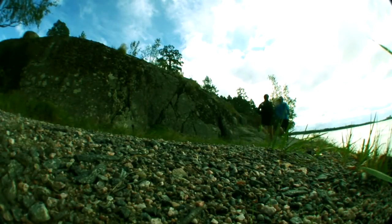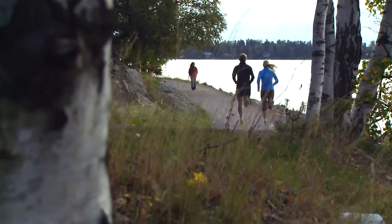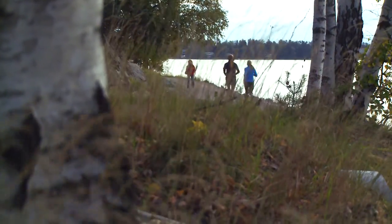Running is most dynamic and fluid when you engage the muscles in the legs. The glutes and the hamstrings work together. Let's take a look at how you can practice this.